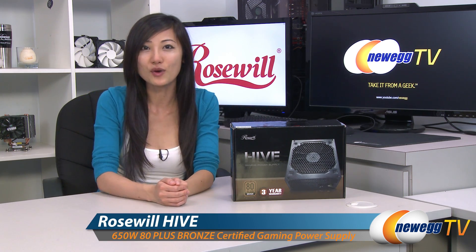Hey guys, Joanne here with Newegg TV. I'm here to do an overview on this Rosewill Hive 650 watt power supply. It also comes in the 550 watt and the 750 watt versions.